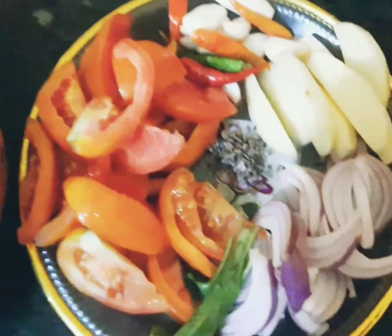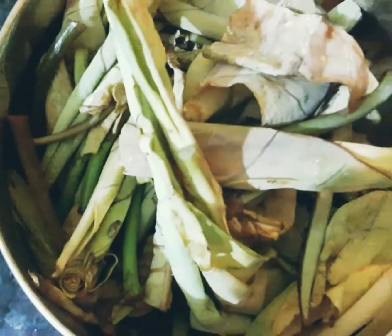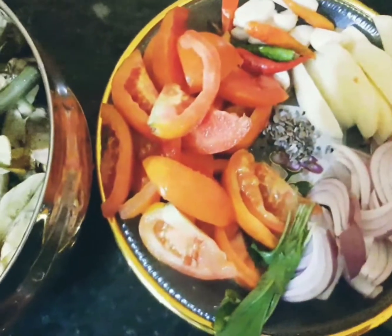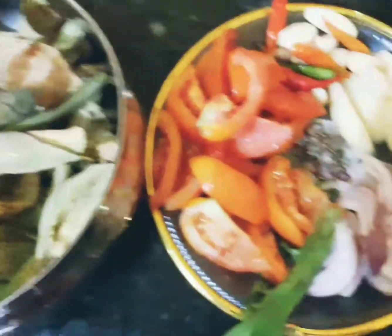Hello, guys. We're going to try this recipe. I'll show you this recipe for a little bit. Now I'm going to try the recipe for this recipe.